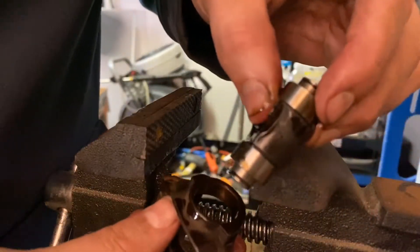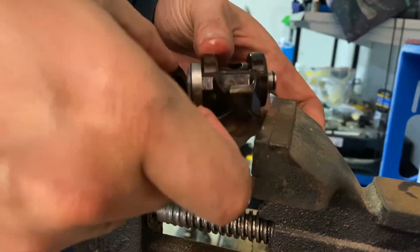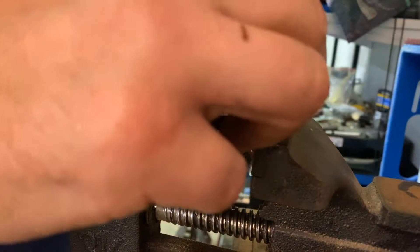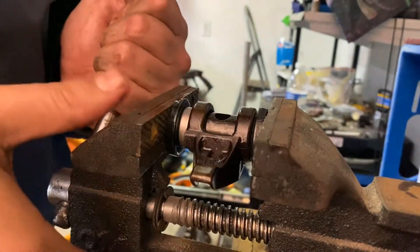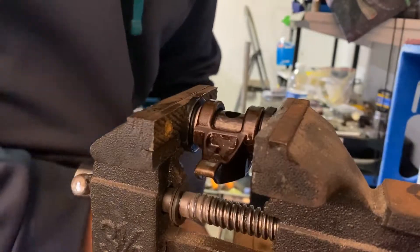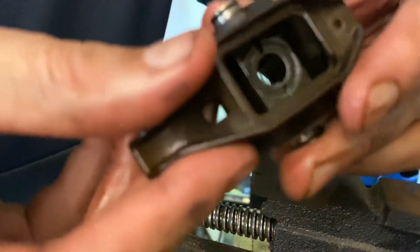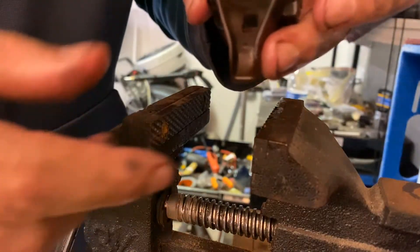Now step two: you're going to take your intersection piece and place it in like so. Then grab another bearing and slide the other bearing over on the other side. Make sure it's flush. That step is complete. So 15 more to go.